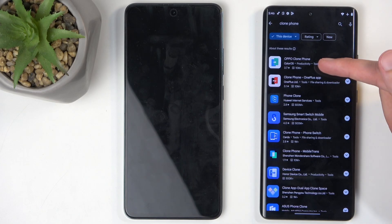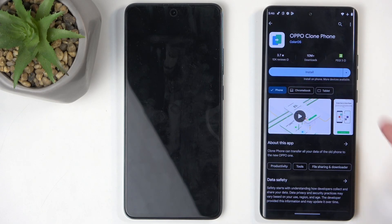This time around it finds it right away, and there is one from Oppo. You can click on that and select Install.